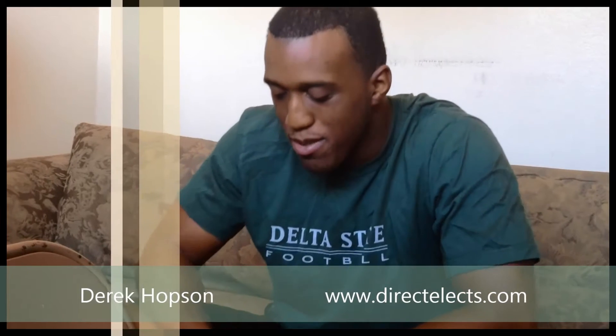My name is Derek Haas of DirectedList.com and I got some new stuff in today. I want to do an unboxing and overview of the Samsung 840 SSHD Hard Drive.